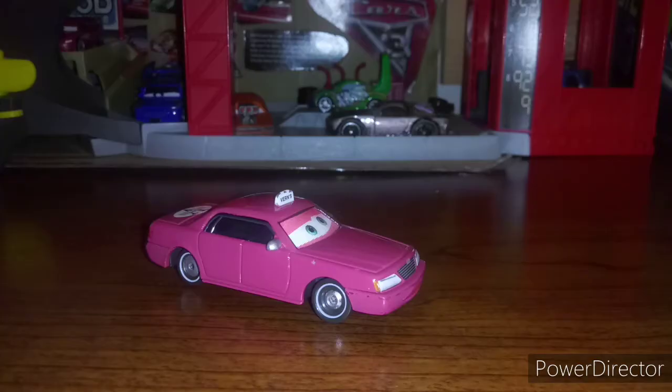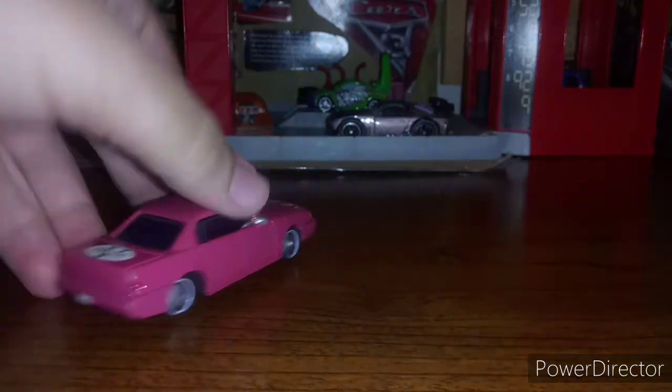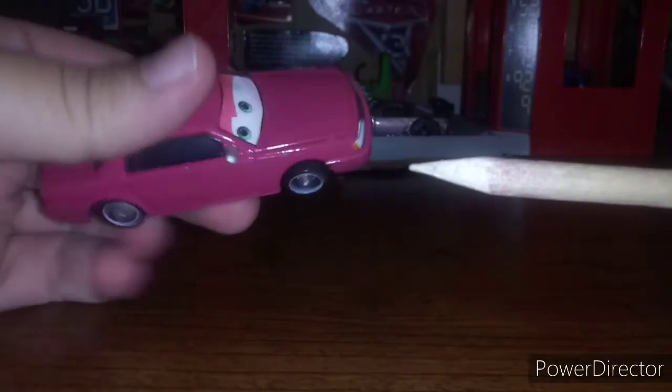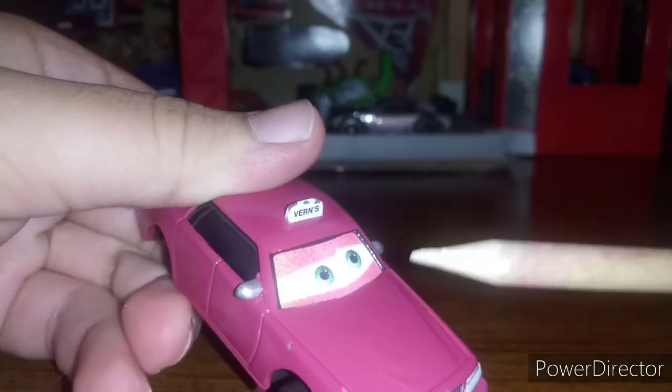Vern here is a taxi. On the back it says Vern's Taxi with a V right there. And it says Vern's right up there on his little sign thing — don't know what that is.